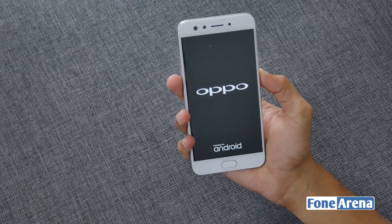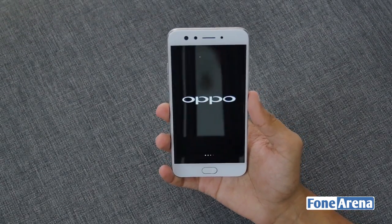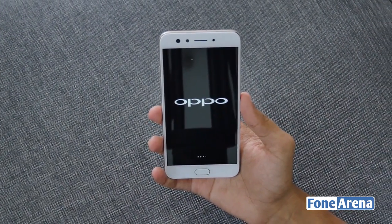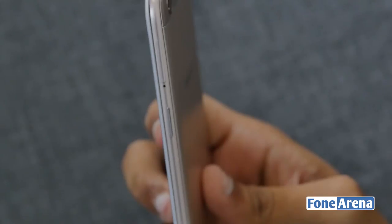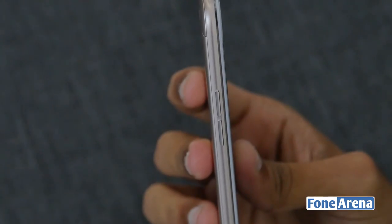Now let's switch on the phone and see what it has to offer. Talking about the design, the Oppo F3 looks similar to that of its predecessor but at a reduced display size. In terms of button placements, the Oppo F3 has the power button and SIM slot on the right side, and the volume rocker on the left.